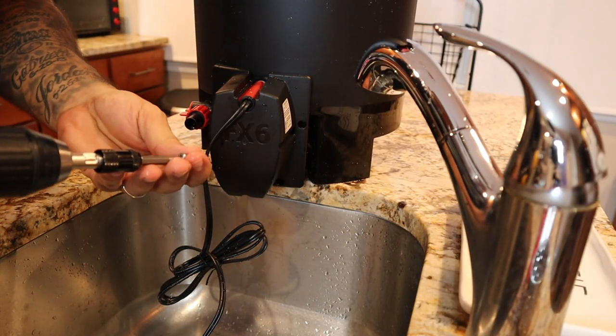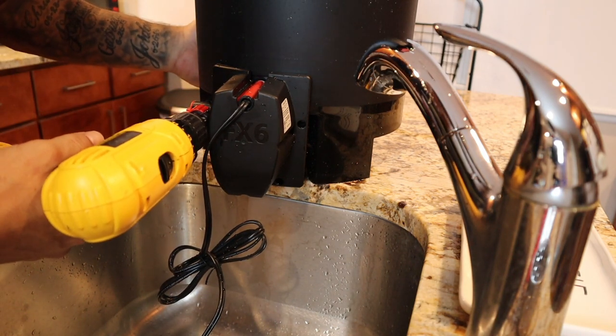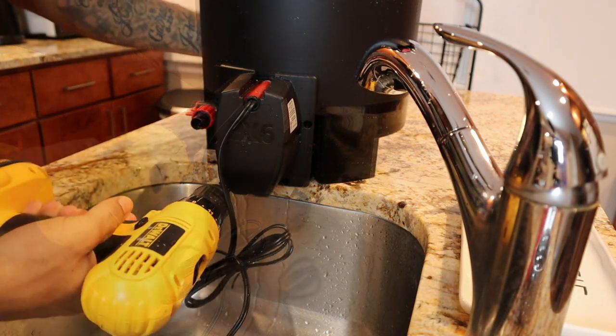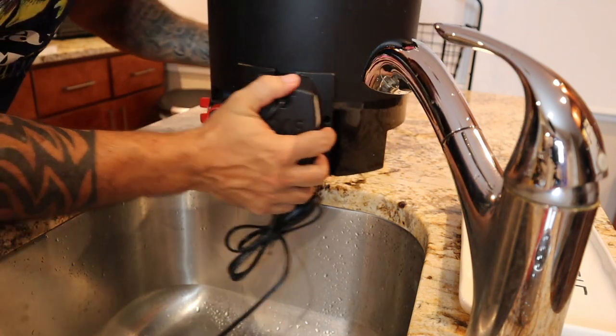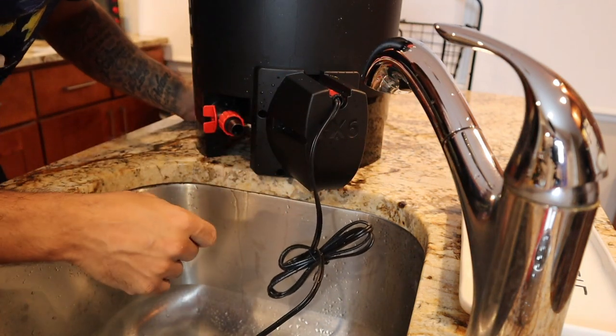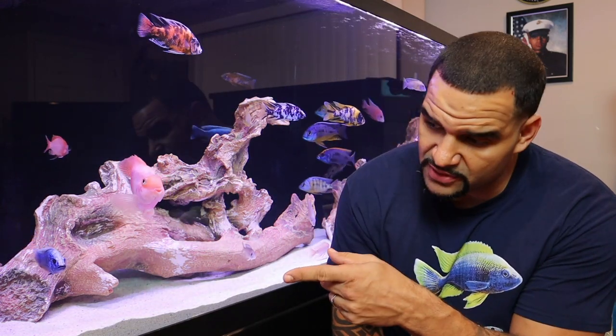There you go — impeller unit cleaned! If you found that info helpful, make sure you hit that like button. If you want to watch the entire cleaning of an FX6, watch this video right here. And don't miss next week's video — I had to do something so terrible to this tank, I hated doing it. I wouldn't wish it on any enemy of mine or yours. Make sure you watch next week!